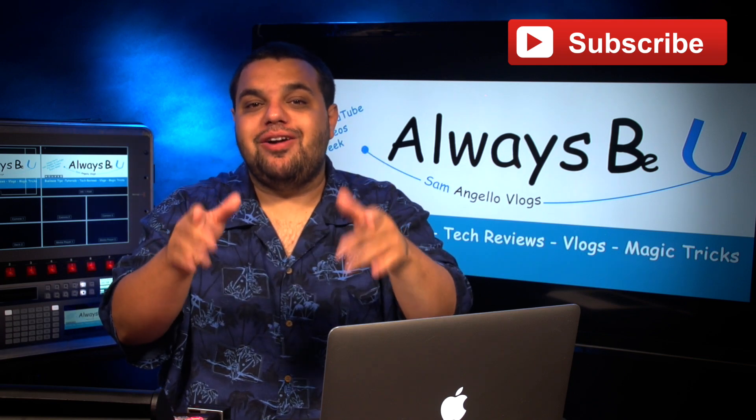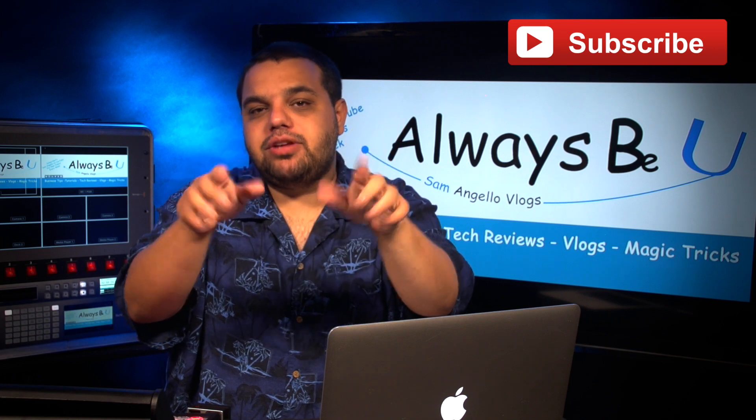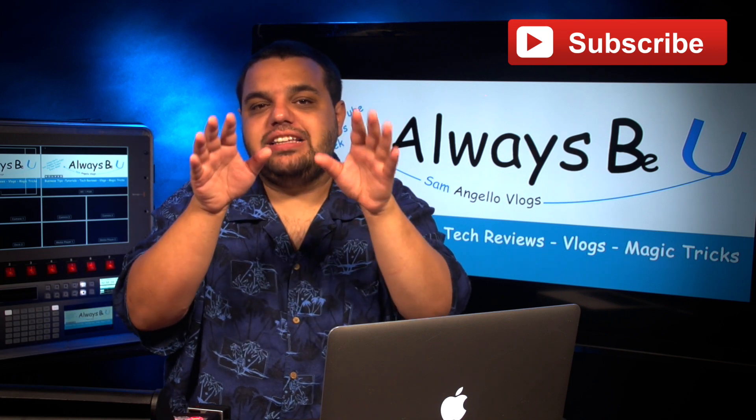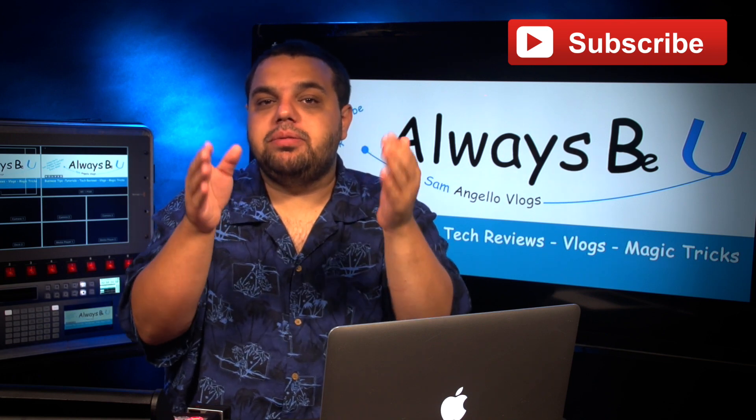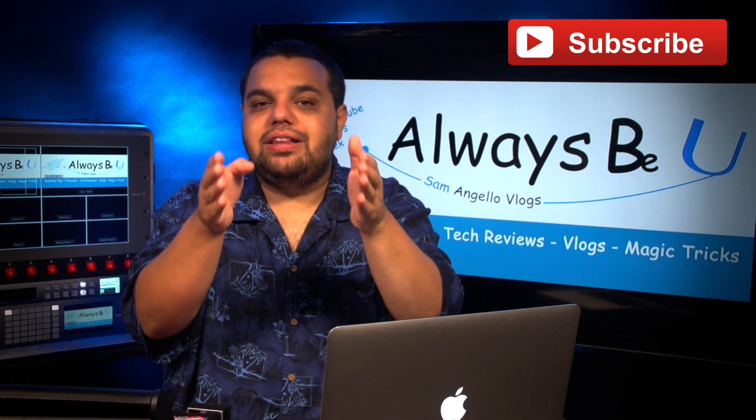Hello and welcome to another quick tip video. Before we start, I have a big favor to ask — make sure to give this video a big thumbs up, share it with your friends, and subscribe. We're trying to hit 200 subs by my birthday on July 23rd and all your help would be greatly appreciated.